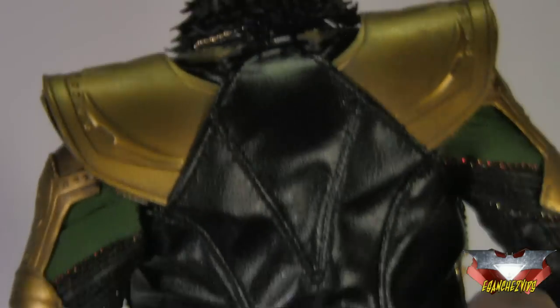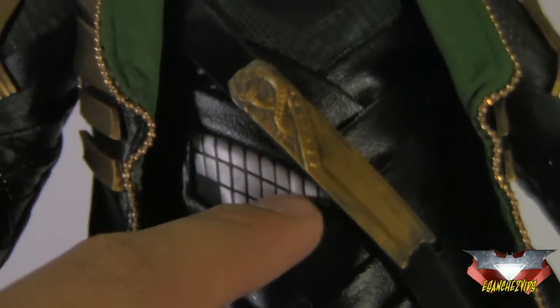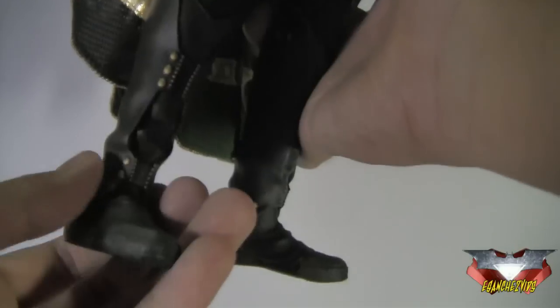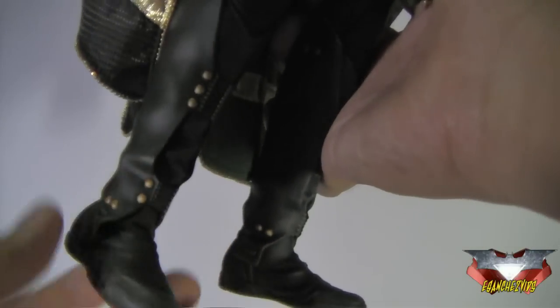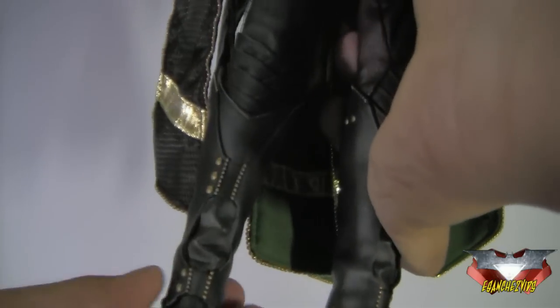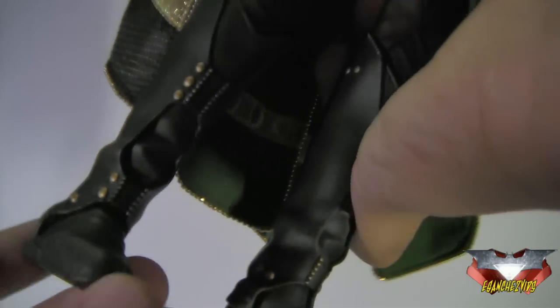Again, the detail on here is just really nice and it continues on to the back, again with the fake leather. All this detail right here, which you'd never even notice in the movie, is perfectly captured on this figure — especially this part that's almost similar to Thor's costume, and also the sides of his thighs. The boots — this part is separate from the actual foot so that it articulates freely. Love those gold buckles, and it even has dirt on his shoes.